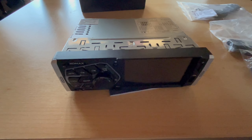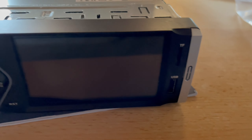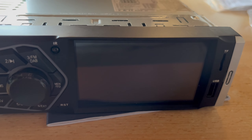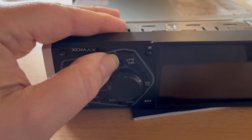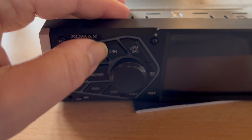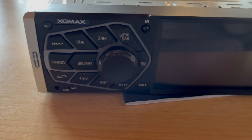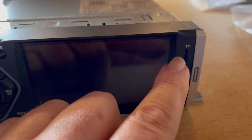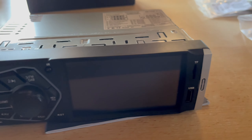Let me bring it closer so you can see the design — nothing world-shaking, but it has a big 10 cm display. The controls are not the highest quality buttons, but for the price that's acceptable. It has USB at the front, and a TF slot, which is a Micro SD card slot.